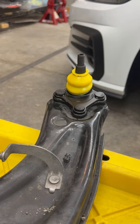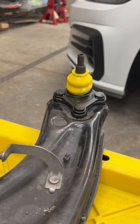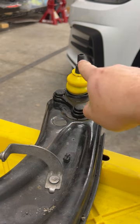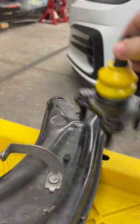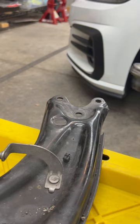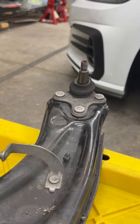Here we have a Whiteline lower ball joint on a left lower control arm — the left side ball joint — and this is situated all the way out and all the way toward the front of the car. Pay very close attention to where this ball stud is in relation to the center stud. Pull it off. And then we have an OEM one right here. Look at that — it sits much further forward.